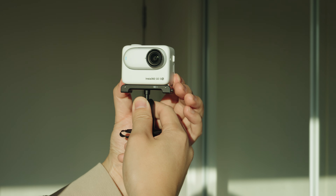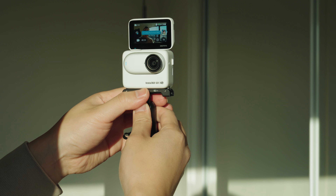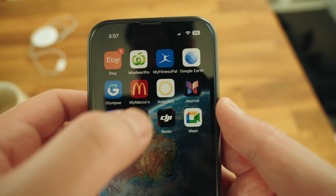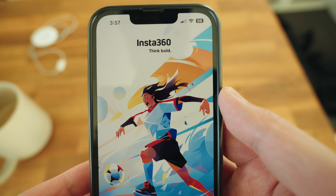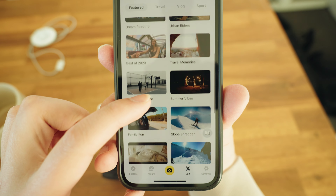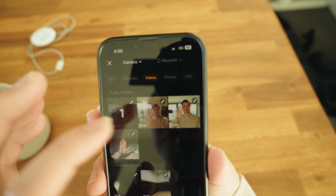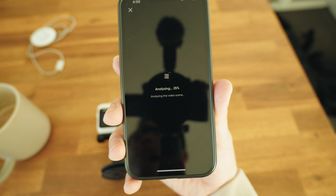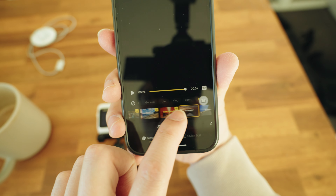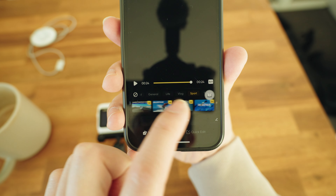You also have a flip screen, which is very useful when you're shooting vlogs so you can see the composition of your shots. If you just finish shooting and want to quickly edit and upload to social media, you can download the Insta360 app on your phone and quickly connect the smartphone and the GO 3S via Bluetooth to instantly edit in the app.